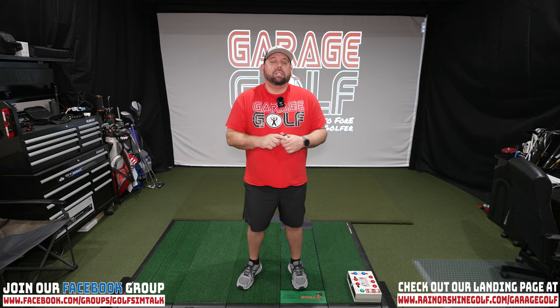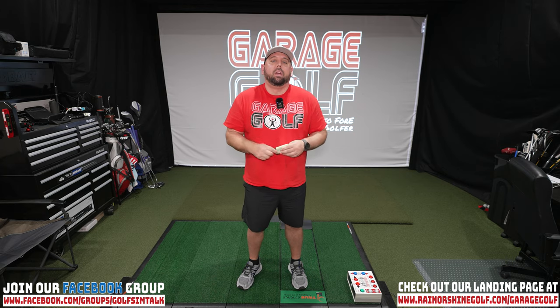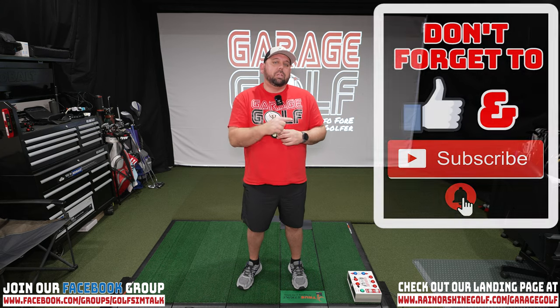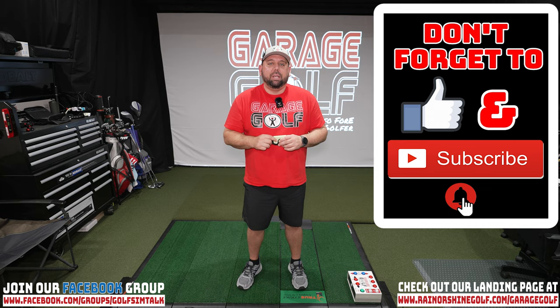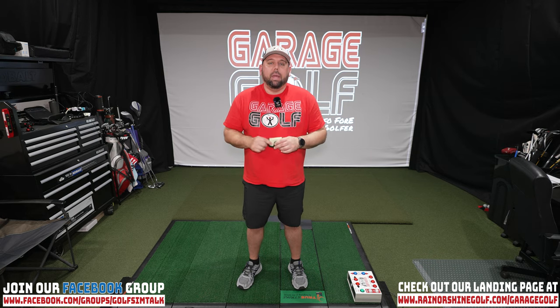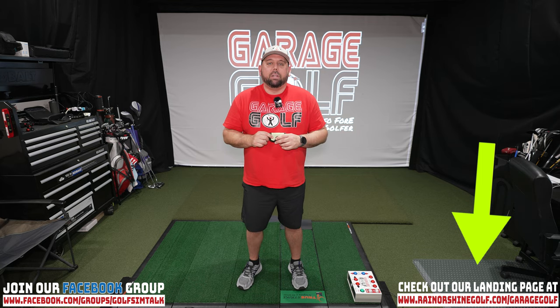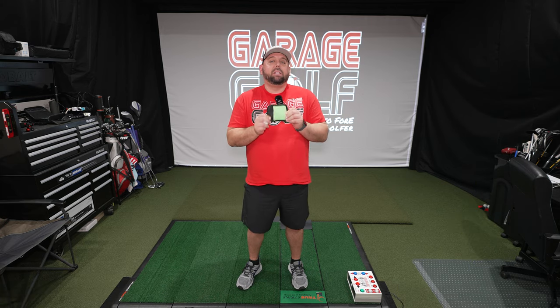Thanks again for watching, and welcome back. If you're new here to Garage Golf, we provide information on golf products, golf equipment, golf simulators, and pretty much anything golf related. Make sure to subscribe and click the bell notification for more videos like this one. If you have any questions on golf simulator products, check out our landing page at www.rainershinegolf.com/garagegolf. I want to be your go-to person for all your golf simulator needs at home.